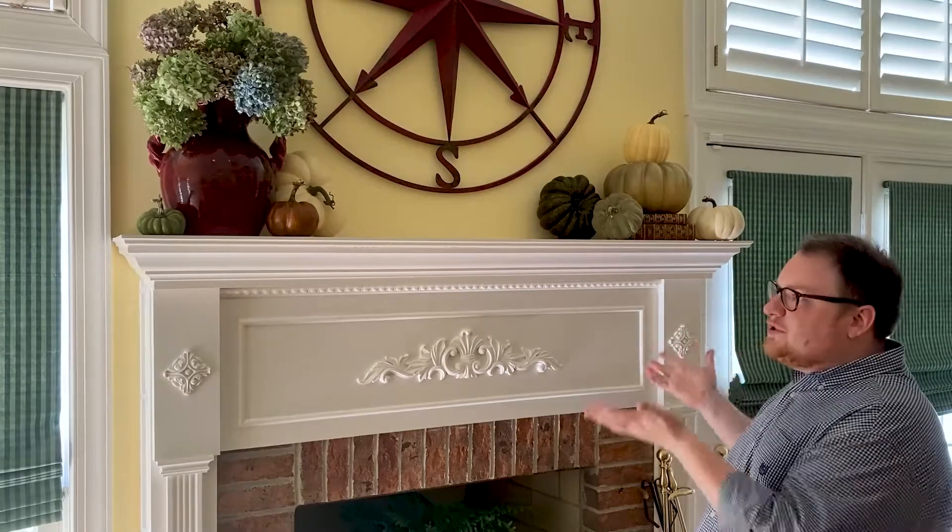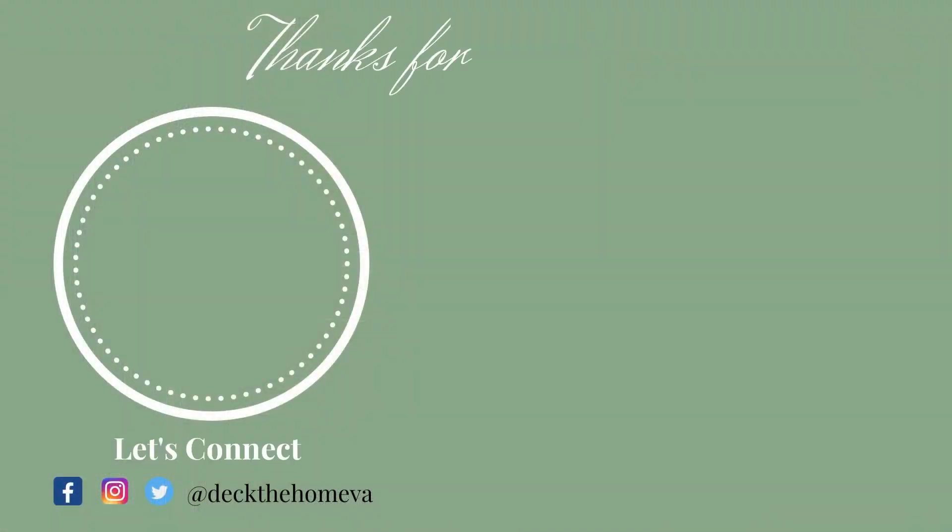I hope this inspires you to create something for yourself. It's really simple — it took me no time to kind of throw this together. Thanks for stopping back by everyone. Remember, if you like this video, like, comment, subscribe, and click the bell for more content. Take care. Bye.